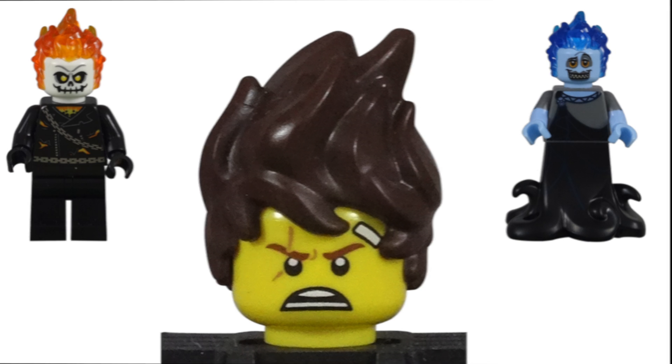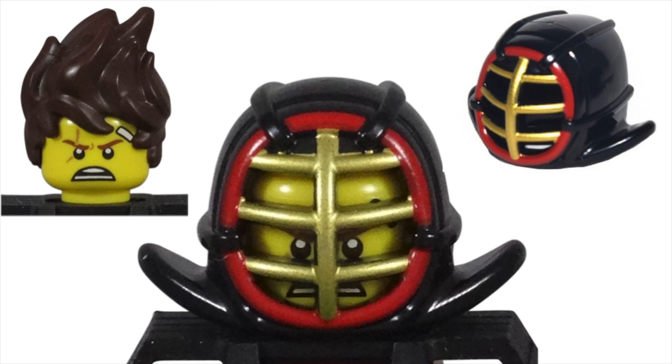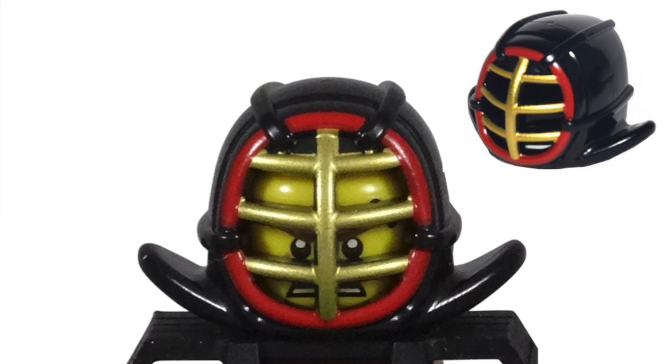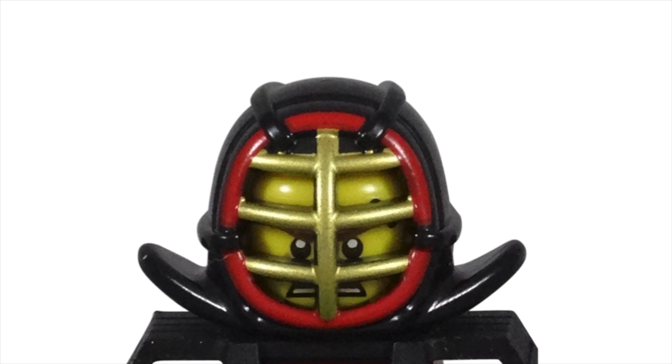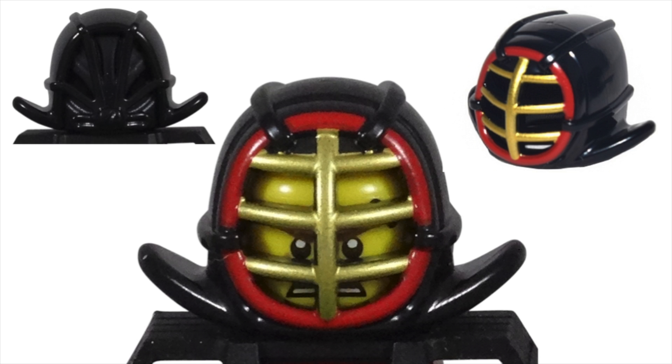On Bricklink, the kendo helmet is listed under accessories and not as a minifigure part. But since you can only attach the hair or helmet separately to the head and not at the same time, I'm going to count it as part of the minifigure. The helmet is the only other piece used for this CMF character beyond the head to be unique to this set. In my opinion, it's the reason for getting this figure. The piece looks amazing. The red ring around the gold metal bars protecting the face is spectacular. The way the flaps curve out to protect the shoulders replicates a real kendo helmet perfectly. I love the lines running along the side and back to make the helmet look even more armored. This equipment is more than capable of protecting our fighter's head while sparring.